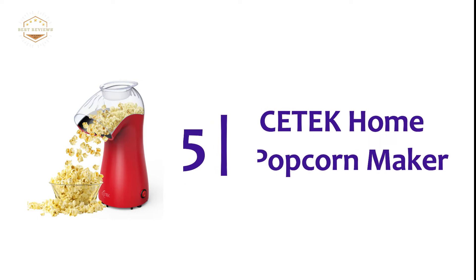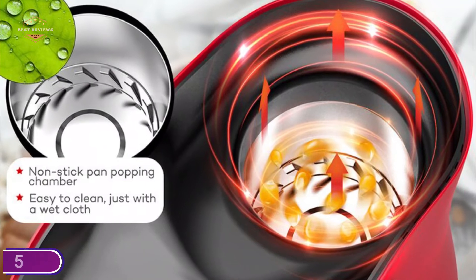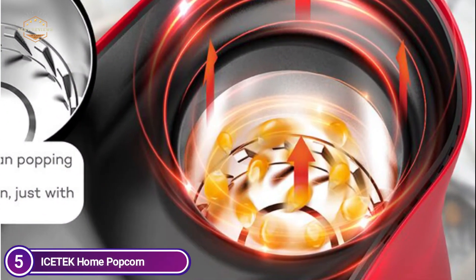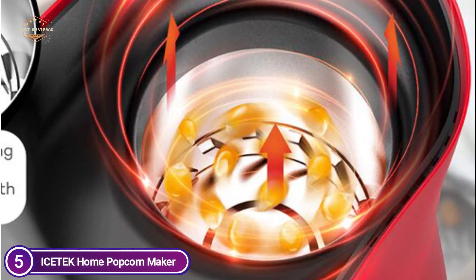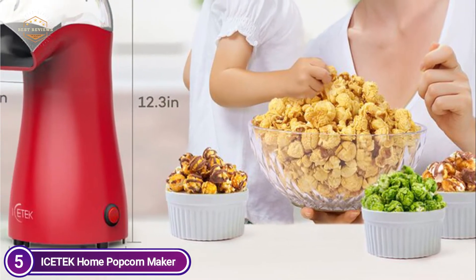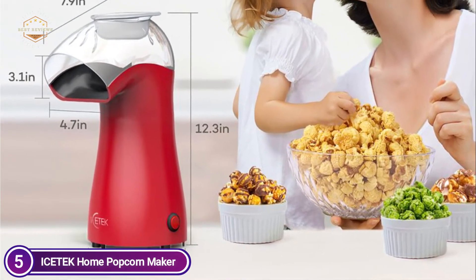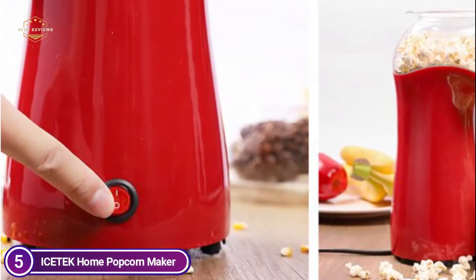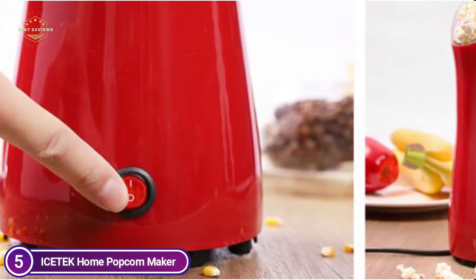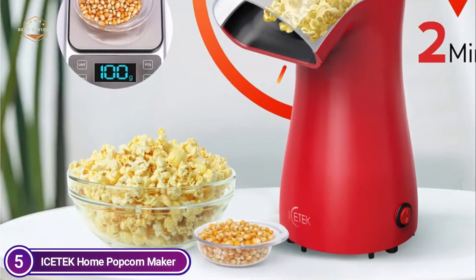Starting our list at number 5, the iStack Home Popcorn Maker. The iStack popcorn machine makes it easy to make delicious and fresh popcorn. You can customize your snack to suit your taste. Popcorn can be made in just 2 minutes with a power of 1040W. Simply add corn kernels to the chamber and press the one-key button. The hot air flows through the holes and each kernel is heated evenly by high heat rotation of the turbine. This results in delicious popcorn with a 96% popping rate.